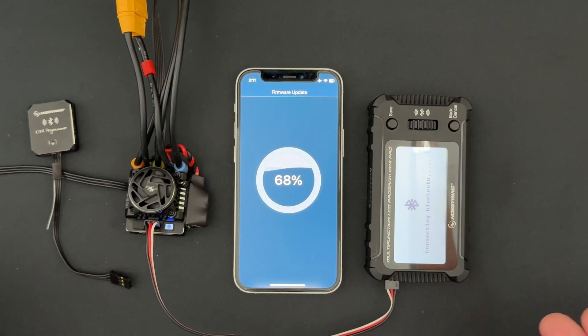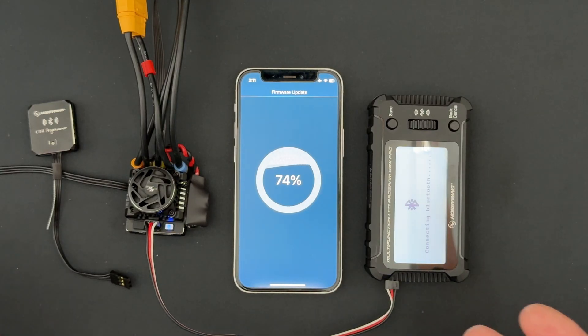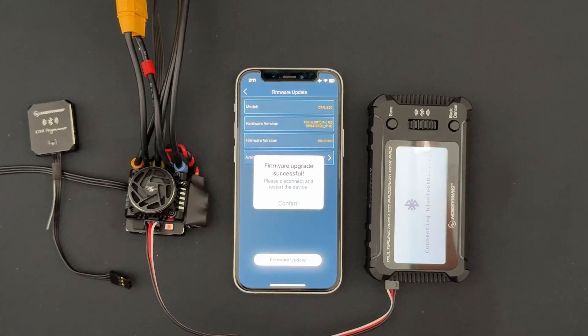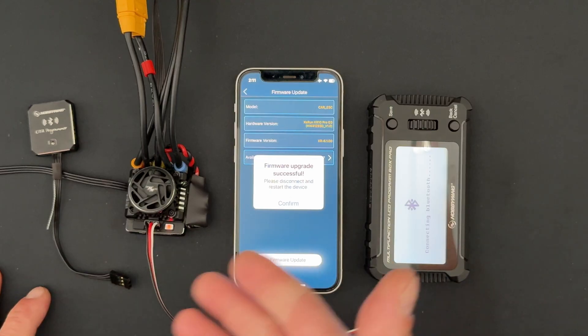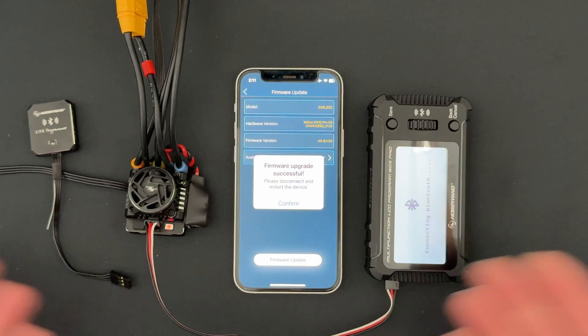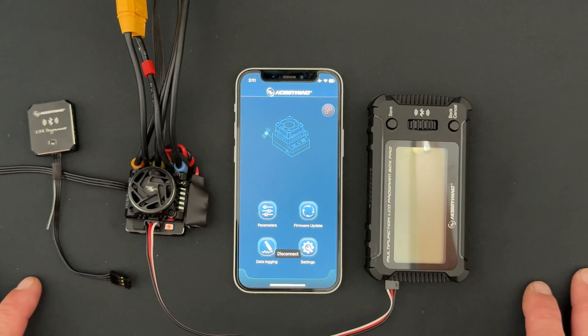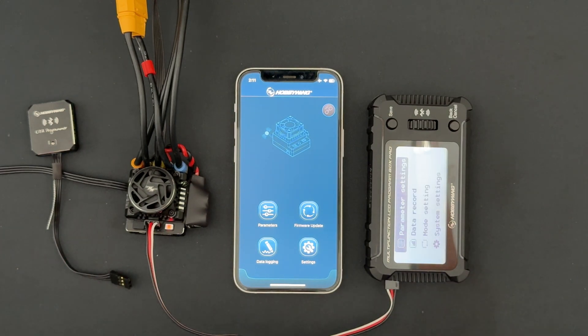With these newer speed controls, firmware updates are a lot quicker than they used to be — they used to take several minutes, now it's maybe a minute or two at the most. It's nice to see the new Bluetooth stuff working faster. You'll hear the fan burping on and off — that's a question we get in tech support often. That's the smart fan technology; it's not supposed to run all the time, only when it needs to.